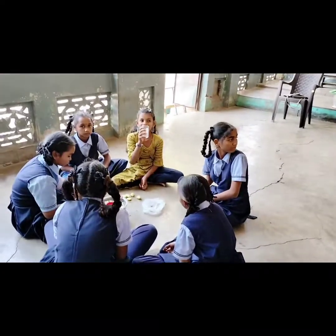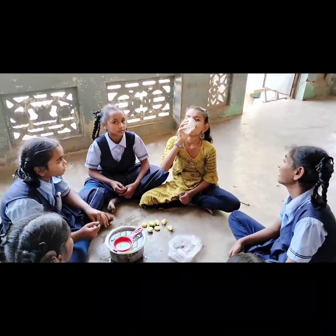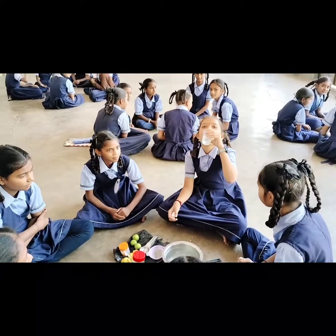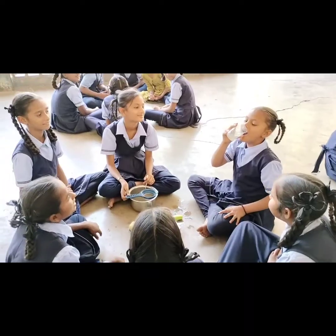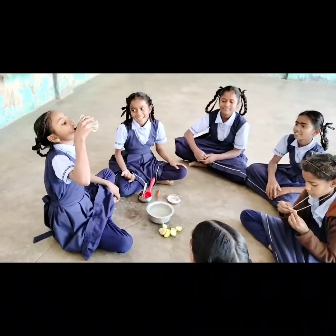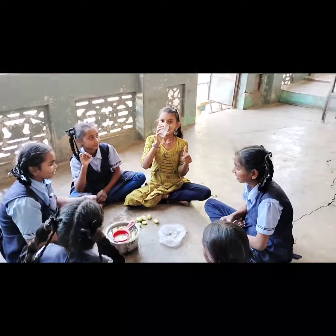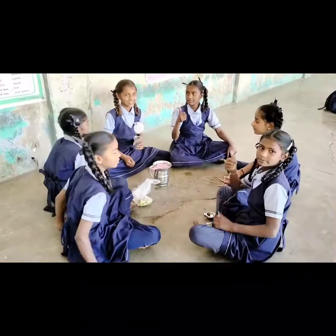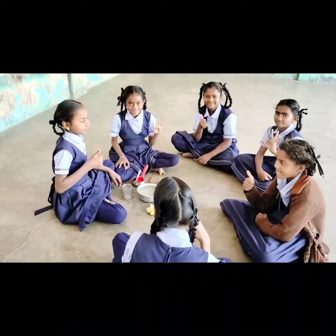Now, last step. Taste your lemon juice. How was your lemon juice? Nice. How was yours? Very good.